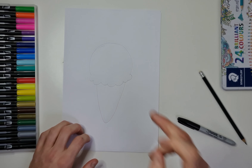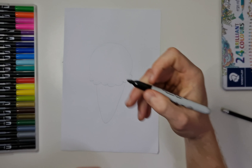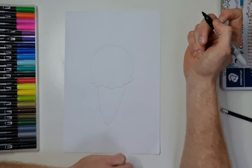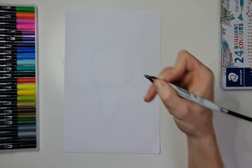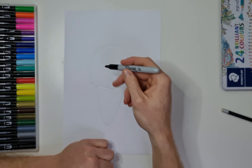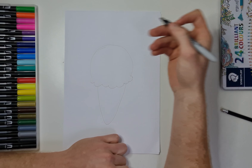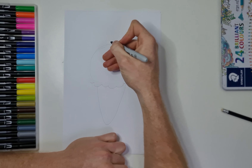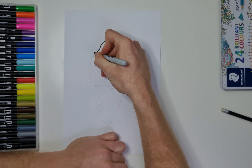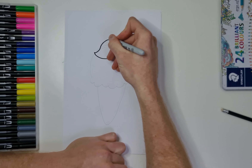So we've got the ice cream and the cone, and now we can jump in with the Sharpie pens. The main feature of a unicorn of course is the unicorn horn. It's entirely up to you if you want to add some hair, some ears — we're going to do the eyes and the mouth, and you can do those anywhere you like. But what we're going to do today, we'll put some hair in. So we'll do a nice big quiff like so.